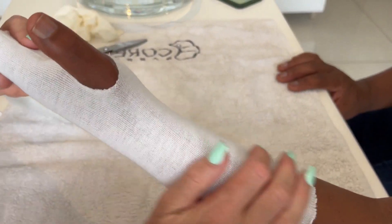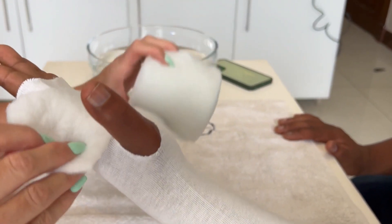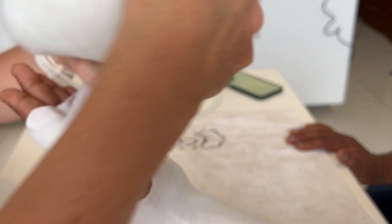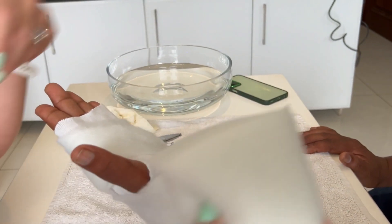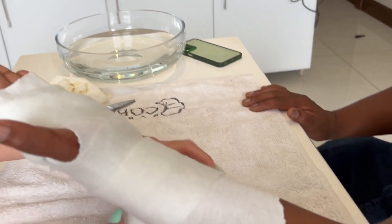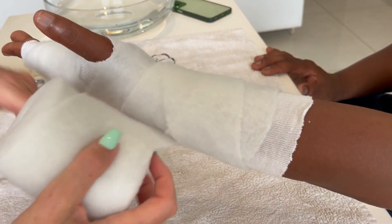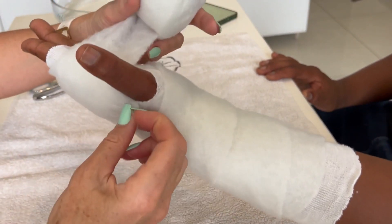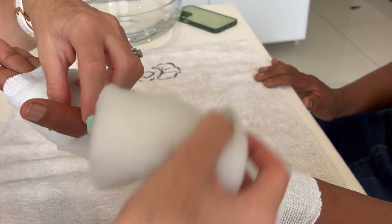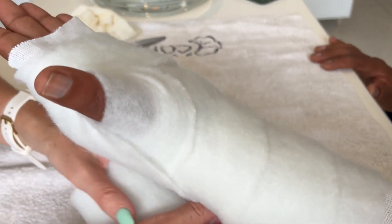I've popped the stocking net on, and we're going to be immobilizing the MP joints. I'm going to wrap two layers of cotton padding. This cast is going to be for three weeks, and then hopefully we can make it removable. But with this heat, you might need a new one. After three weeks you need to come back — we remove it, and we either make a new one or make it into a removable cast.